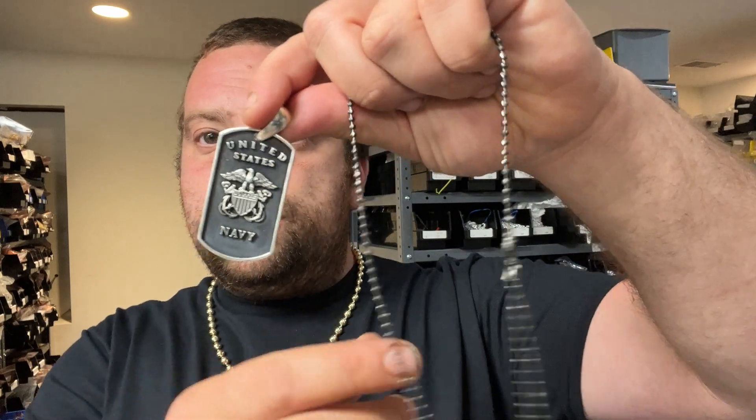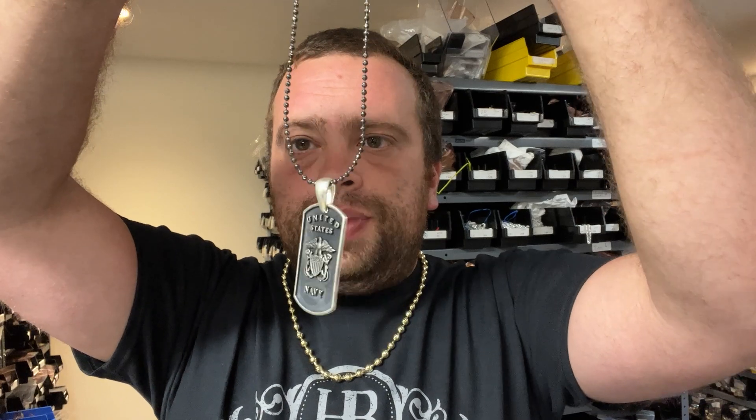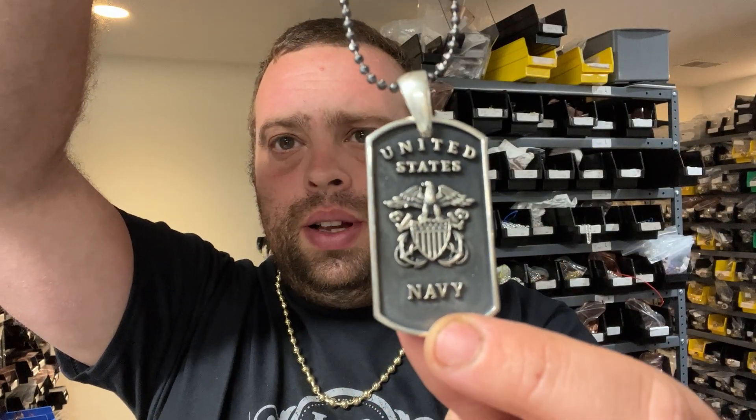What are these pendants nice for? You can pair something like a dog tag. By the way, we launched all branches — these dog tags have the American flag on the back. We have United States Navy, Army, and Marines dog tag pendants. We sold out of the military rings and restocked them. You can see the black chain has the oxidation finish that matches perfectly.